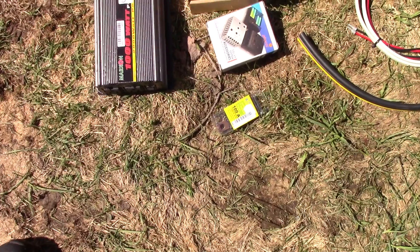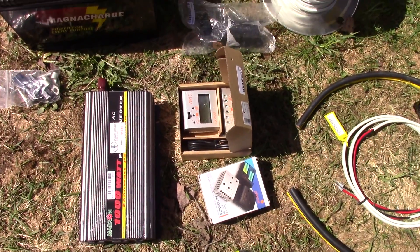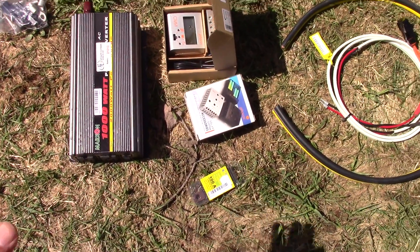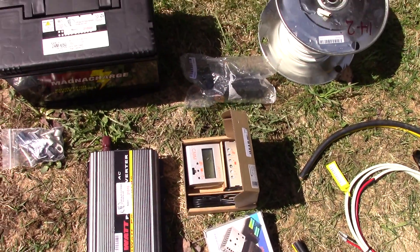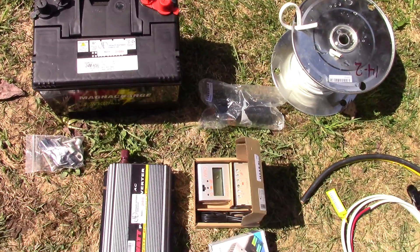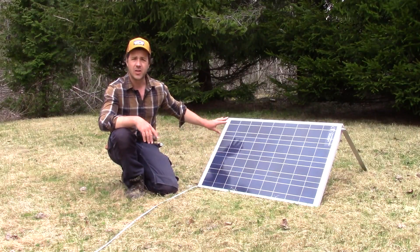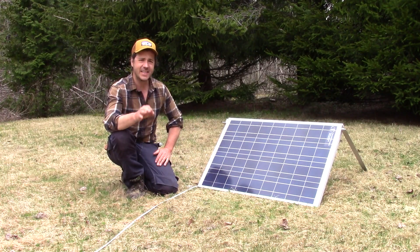This is what you will need — the list is just down below in the comments, so I won't explain everything here, it will be easier that way. First of all, the solar panel: I got the 90 watt.